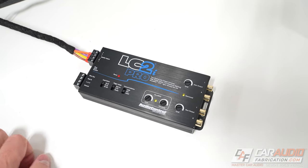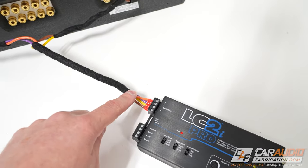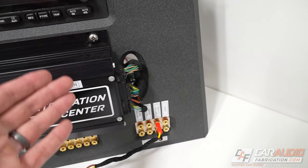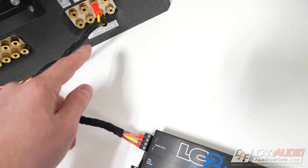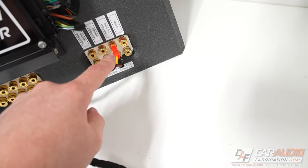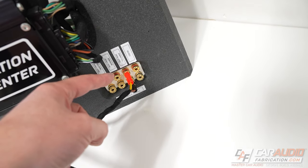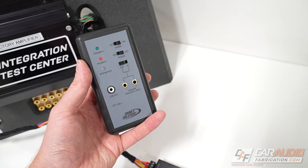To start installing our line output converter, we're going to find a safe location for it to be mounted inside the vehicle. We're going to connect to the speaker level signal — in this case on my test setup, these connections are connected to the different speaker wire outputs that would normally connect to the speakers in the vehicle. I connected both the left and right side connections with the positive and negative connection. It is important on each of these connections that you properly connect to the positive and negative. A good way to determine what is positive and negative is to do your research online for the different wire color codes at the speaker, or verify with a polarity testing tool.